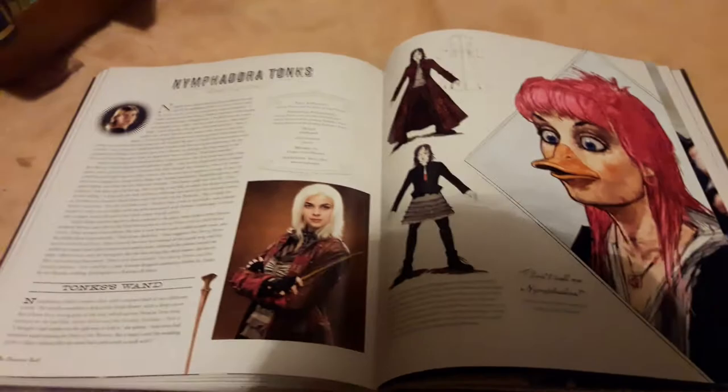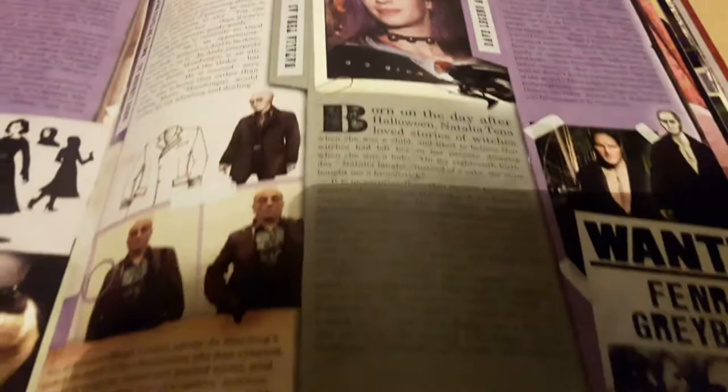I didn't show this in my Bellatrix video. In this book there are a couple of Tonks stickers — you've got one right in the top left-hand corner there, and then underneath Molly Weasley. There are a couple of Bellatrix stickers on this page also but again I didn't show them in the Bellatrix video. This is Tonks's two pages from the Character Vault book and I absolutely love this — more concept arts and things.